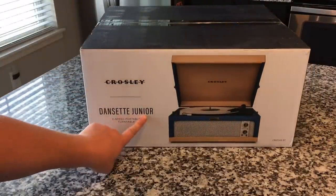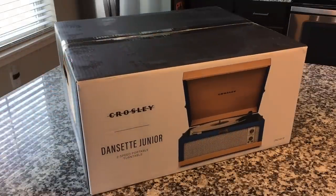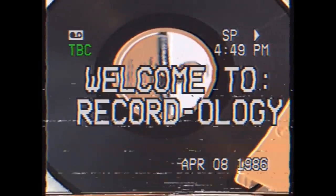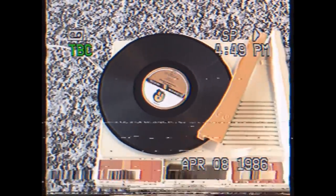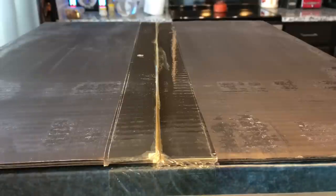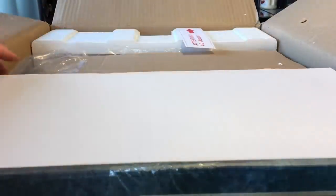The Danzette Junior was an actual one of the models that they sold. So it's really interesting — if you look online, you can see the originals. This is a tribute to that unit. They were known for being pretty high quality too, not like super top of the line, but definitely a good quality unit. And these things took a beating because the cool thing to do was to take it to your friend's house, take it to parties, and share your records.